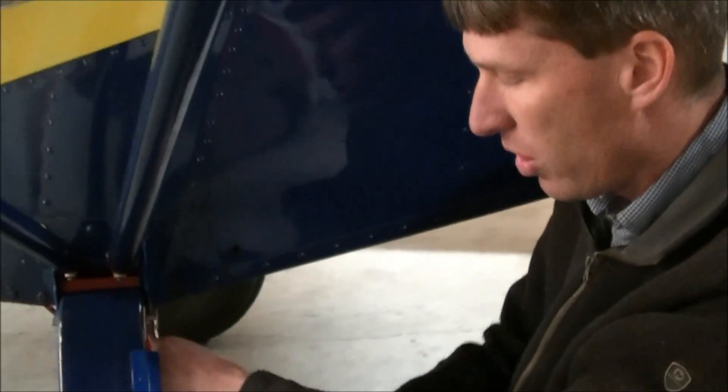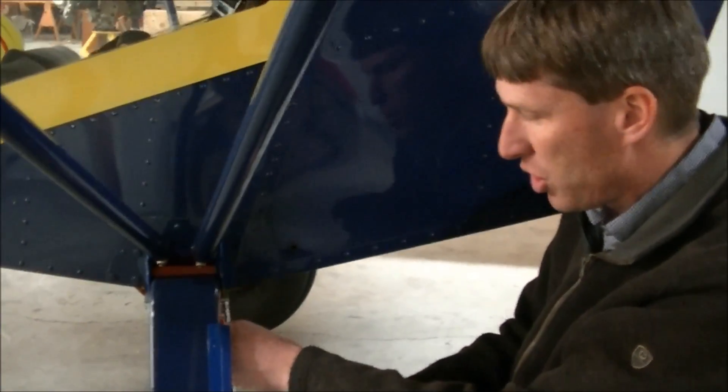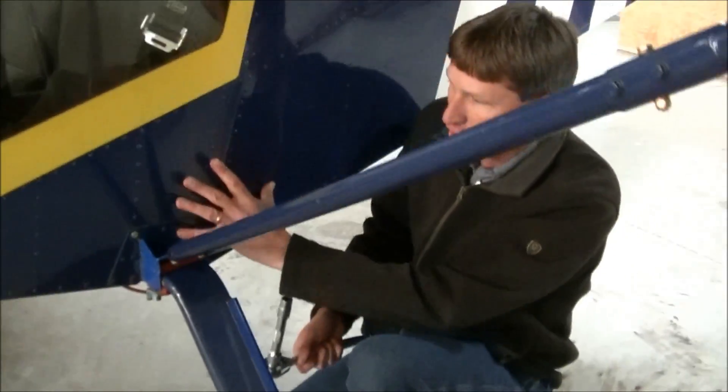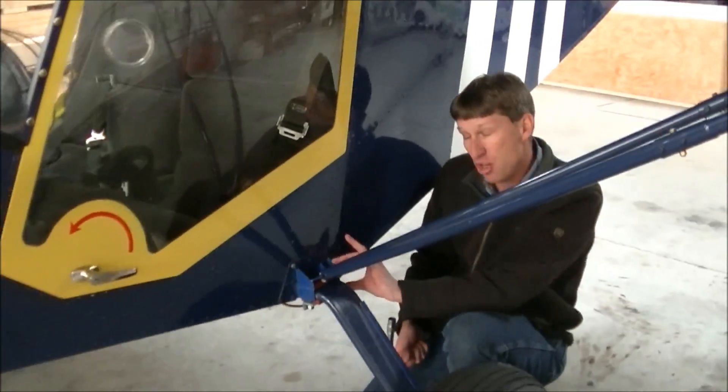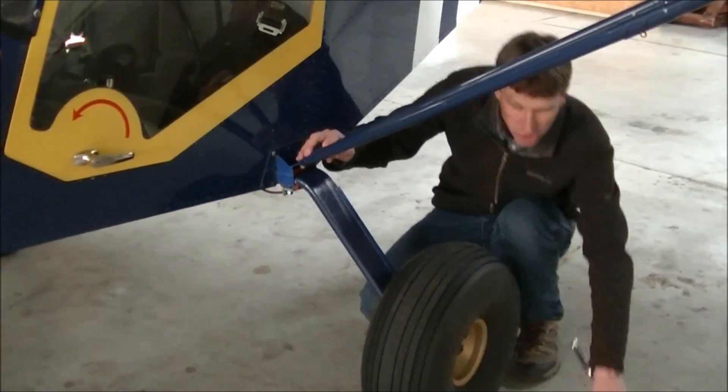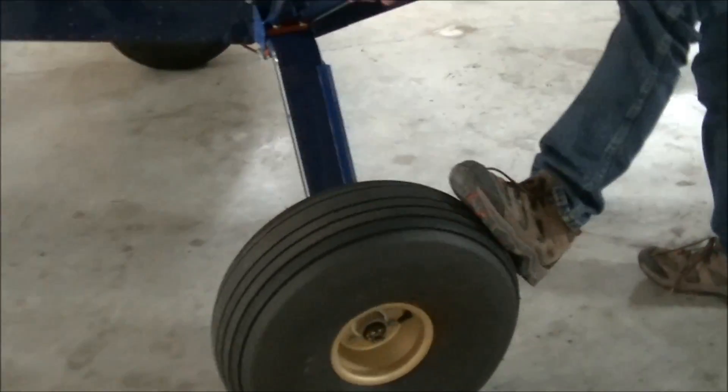There is no torque spec for it. When you start over-tightening the nut, you'll notice that the skins might start buckling a little bit, and you could actually shear the bolts off too. So basically you want to make sure the gear is nice and snug to the fuselage.